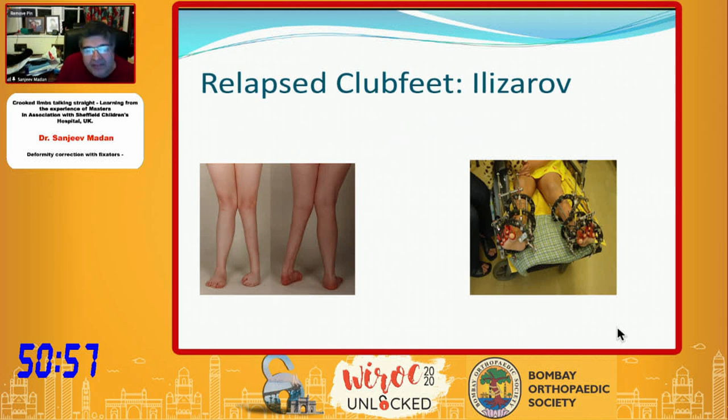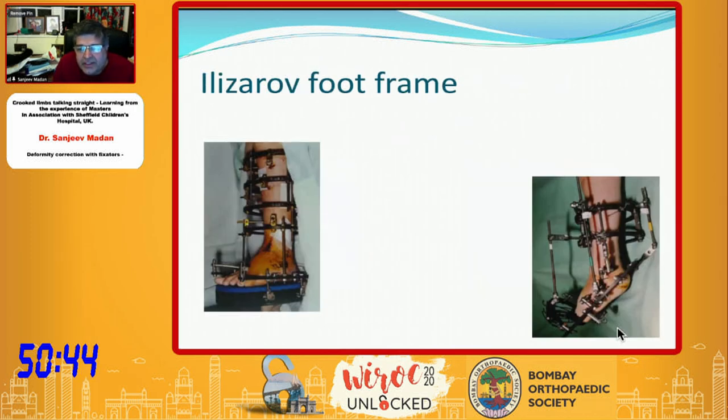When you apply a fixator to these deformities, you have to distract it because then you get the distance and you can get the angulation corrected without compressing the joint. On the right side you can see the correction — you put the hinges here and this is the motor. Most importantly, you have to lock the talus in the ankle joint and then move the whole foot around the mobile acetabulum, so that you don't dislocate or sublux the ankle joint — otherwise distraction forces go through the ankle joint and cause problems.